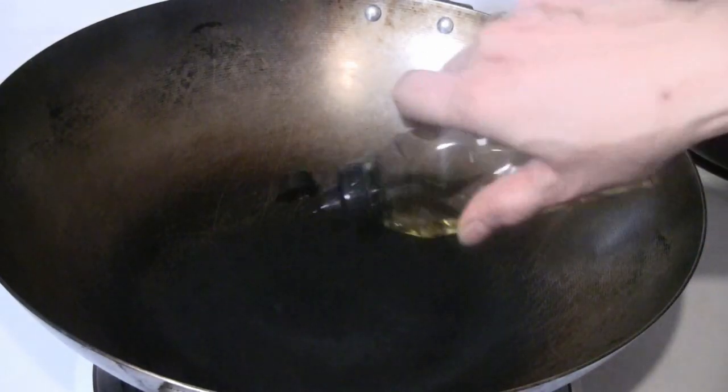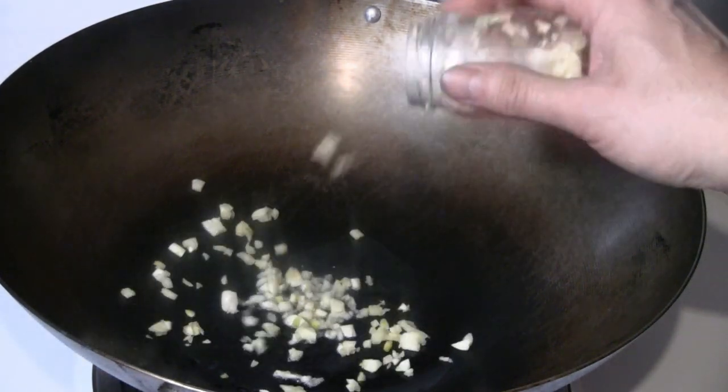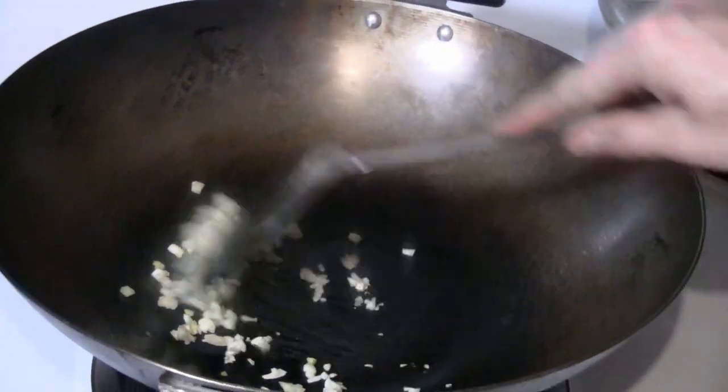Preheat the wok at medium heat. Put about three tablespoons of cooking oil in there. I'm going to put two tablespoons of chopped ginger and garlic. Give that a quick stir-fry.